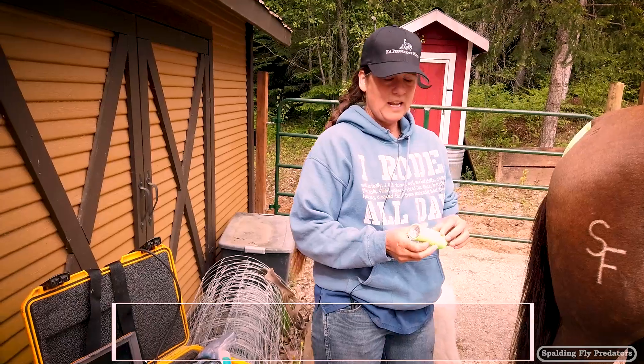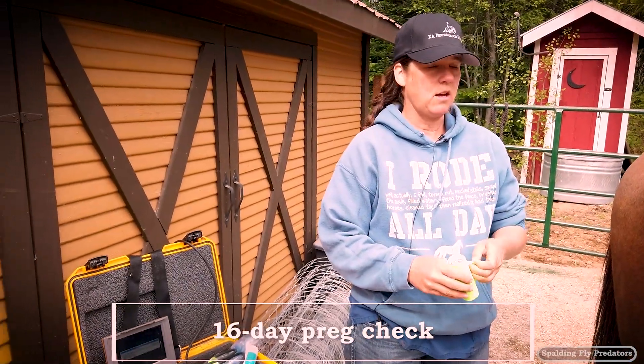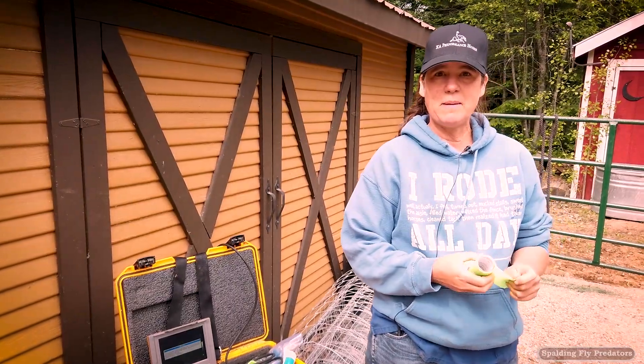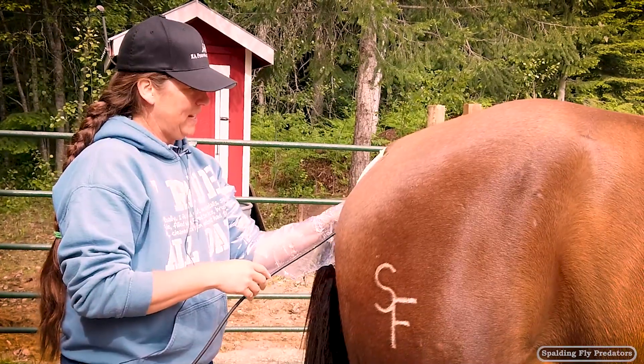You're on the road with Dr. Jenny. Today we are preg checking this mare. She was bred 16 days ago and we're gonna check and see if there's a baby inside. Okay little girl, let's see if you will hold still for this.